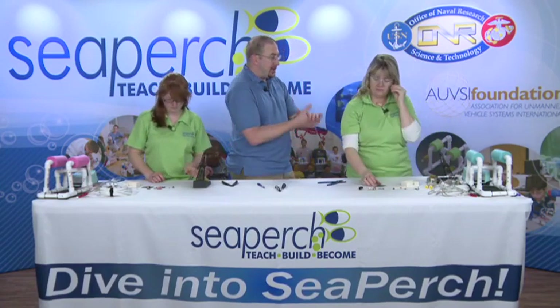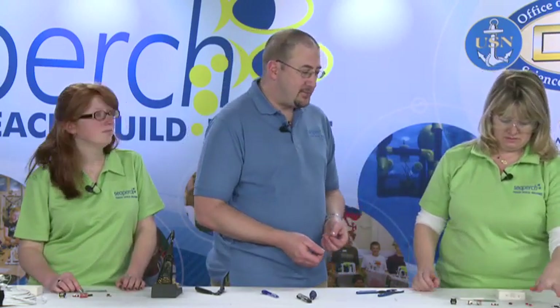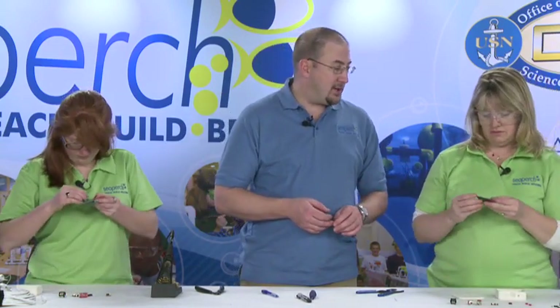Ready to do your circuit board? The very first part we're going to install is the fuse holder — identifiable as the smallest part we have. That goes into the slot on the board labeled F1, right smack dab in the middle.